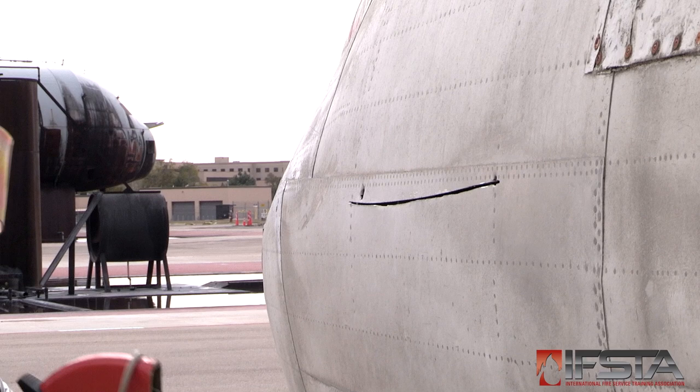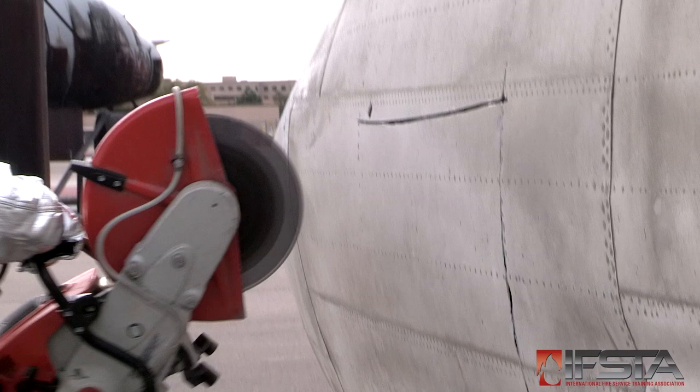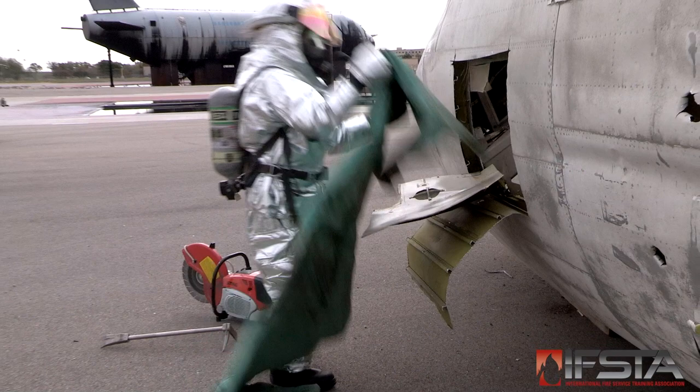Make vertical cuts from the ends of the horizontal cut down to the lower cut-in marks. Fold the flap of the aircraft skin downward toward the ground. Pad jagged edges if time allows.